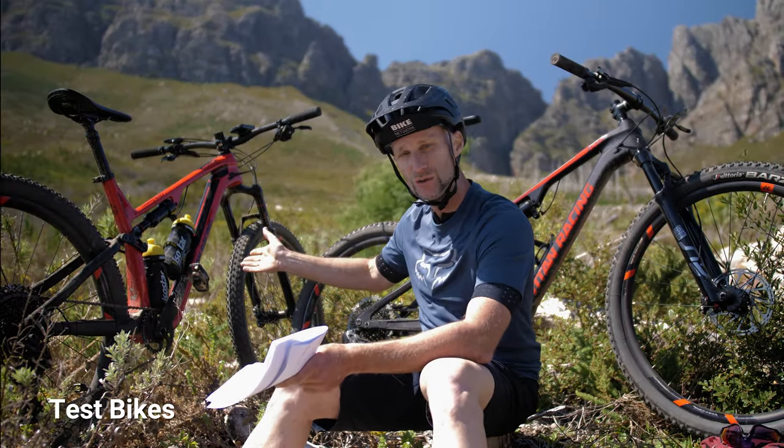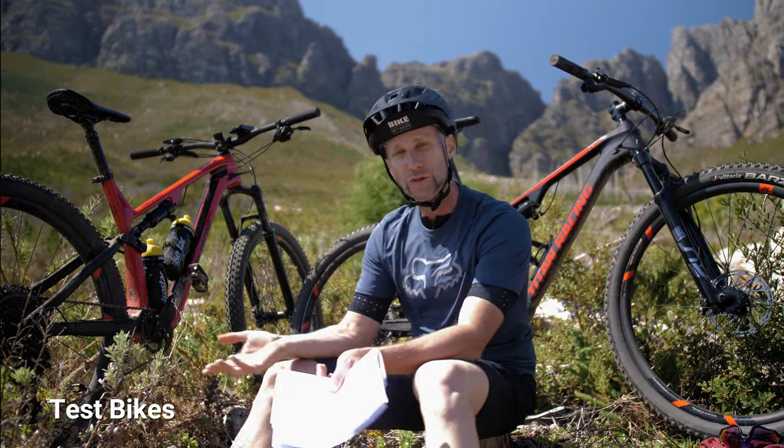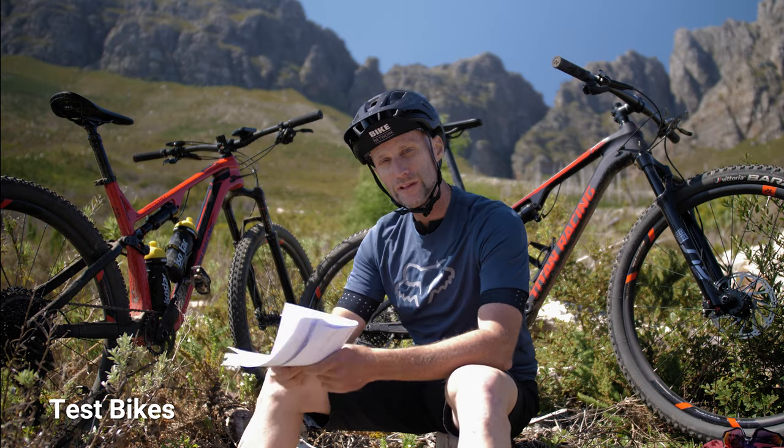Shout out to Titan Racing, who've lent us a Cypher, which is a 120mm bike, and the Cypher RS, which is a 100mm bike — both XC Marathon bikes with a pretty identical chassis. Shout out to them for letting us use the bikes for this comparison.